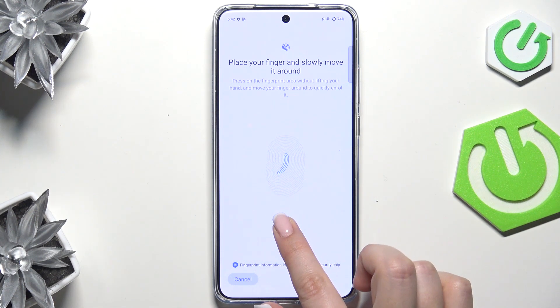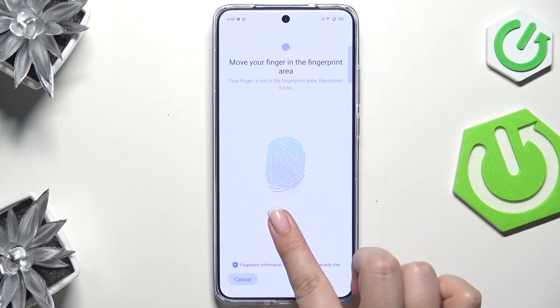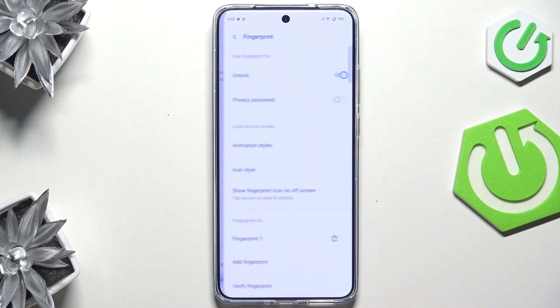We have to simply put our finger on it, and we have to do it multiple times in order to add our fingerprint fully. Try to catch every part of it for better recognition. And we are done — let's tap on Done.